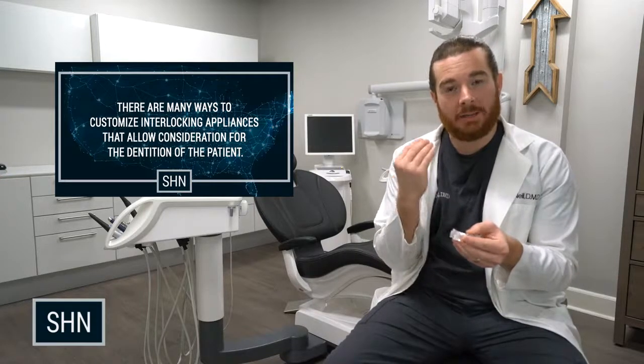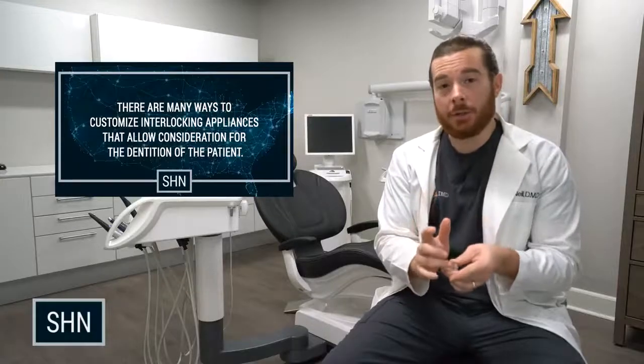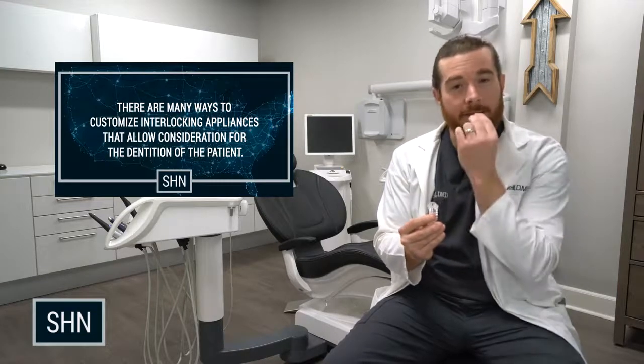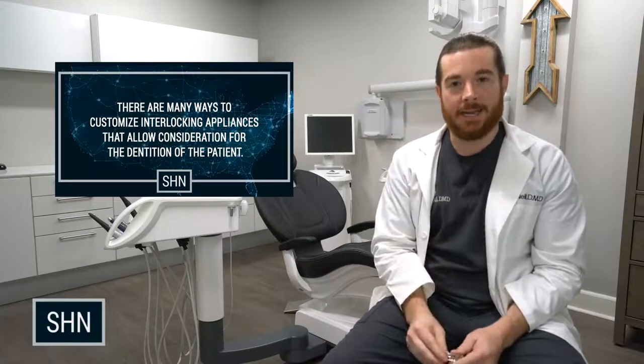Again, it's interlocking on the side. If a patient is a big time bruxer, you can give them more space so that they have some lateral play from the left and the right. You can even add an anterior discluder for your bruxing patients. What that basically is, is a solid piece of acrylic that's secured to the front, which prevents posterior contact.